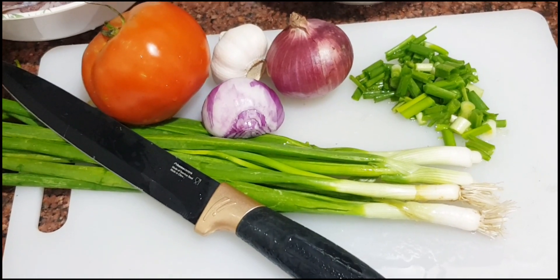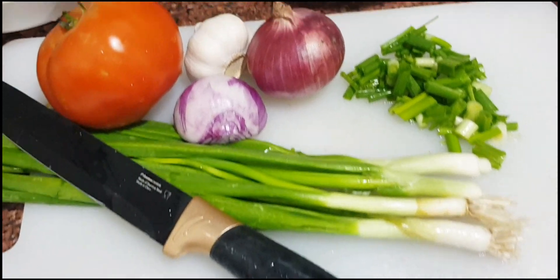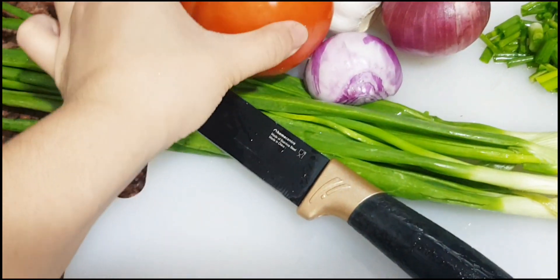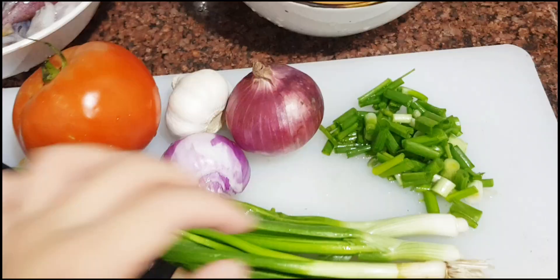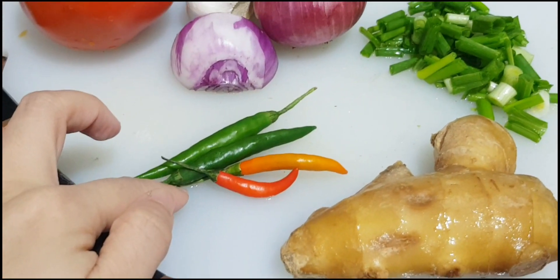I'm going to make a stuffed squid. This is very simple. All you need is tomato, onion, garlic, spring onion, ginger, and some chilies.